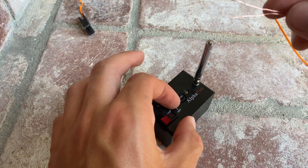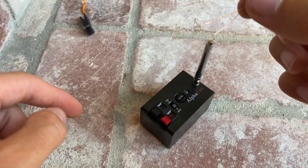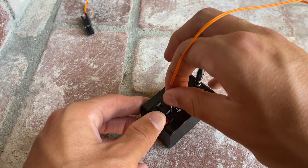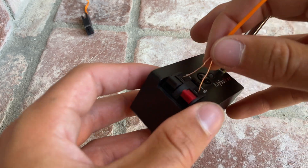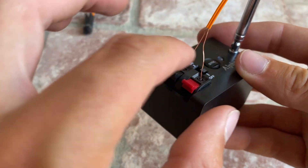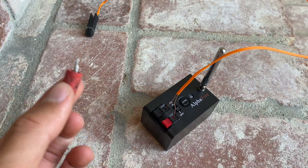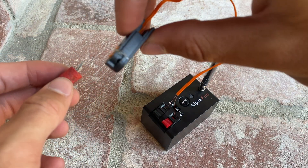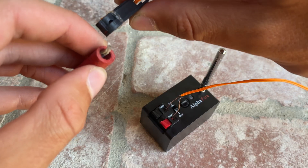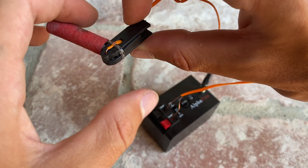From here, what you want to do is turn your box off. Then take one end of the wire and put it in the black, and the other end in the red. Make sure your wires aren't crossed. Then take your firework or whatever it is you're lighting, and get the other end, which looks like a little alligator clamp. You can see the little wire there — just clamp it right across the fuse and push it in, and then you're good to go.